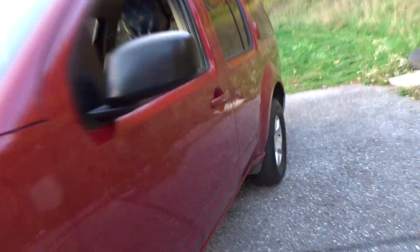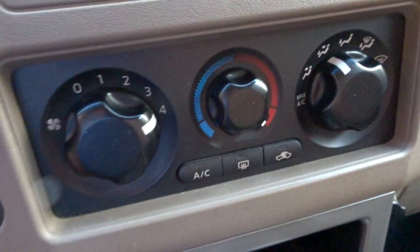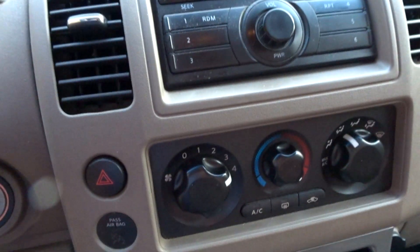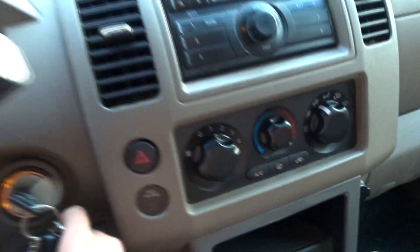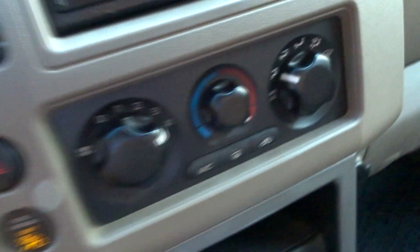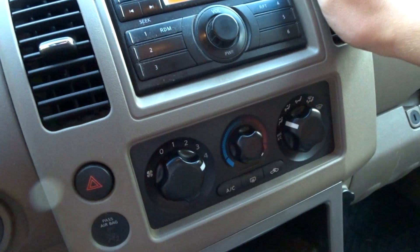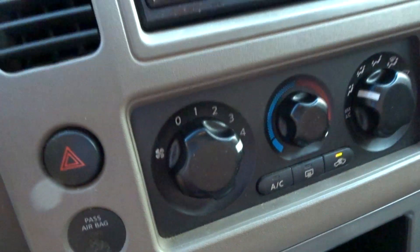Now we're going to go start the vehicle up. Start the vehicle up and run it for a minute. You're going to want to turn on the front setting and then the back setting on the heat at full blast for a minute, and then shut it off and get it off the ramp. So we're going to start it off here, turn it on, heat full blast. We're going to put it on the first setting. At the moment I don't feel any heat. So then you're going to want to turn it on recirculating, which will turn it on in the back.